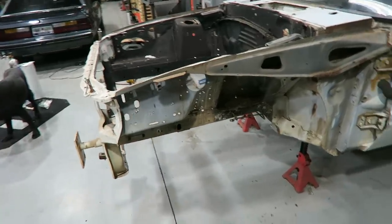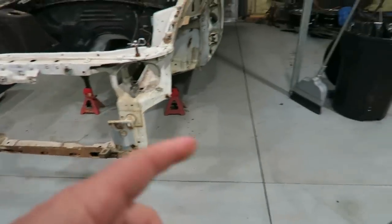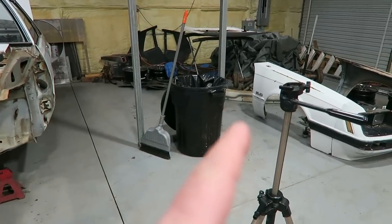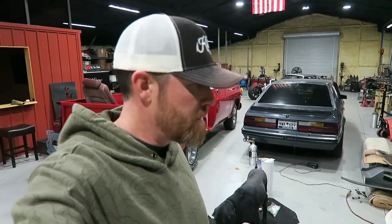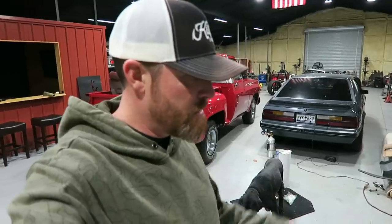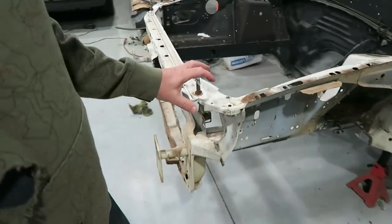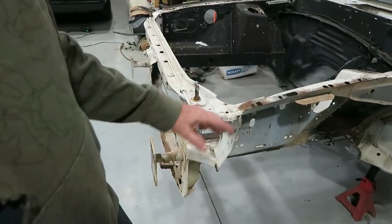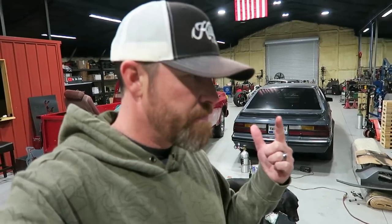I've got it pretty much taken apart as far as it's going to go — bumper's off, it's over there on the floor. I'm going to hang onto it because I want to weigh everything once we cut all this off and compare it to a tube front setup. Nothing really left to do but start cutting. I'm going to get my favorite tool out — the plasma cutter. I'll start trimming up some of this stuff, leave the fender rail in place just to make sure the height is right. I'll take everything out underneath though, so plasma and probably a Sawzall should get the job done.